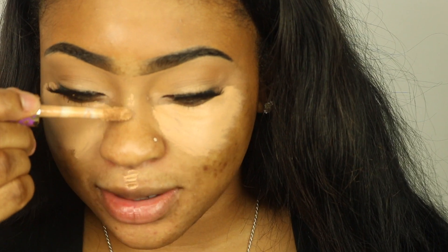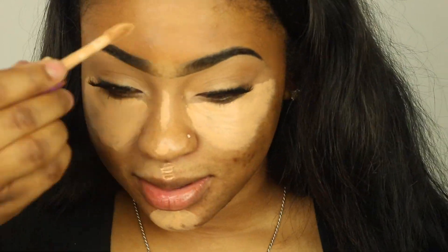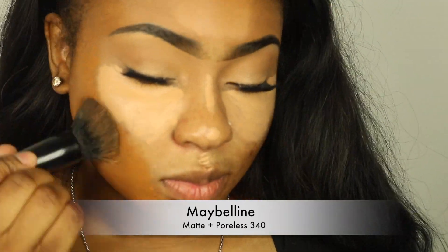If you haven't seen my video on how to highlight and contour for beginners, make sure you check the description box below — I'll put it in there. That's the method I'm using today for my foundation application. Sorry if I'm smiling and laughing — I was probably on the phone with my mom while recording this, so bear with me!